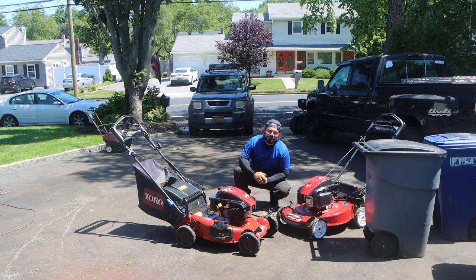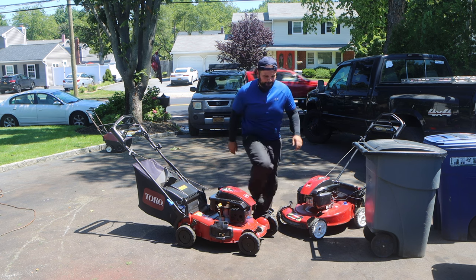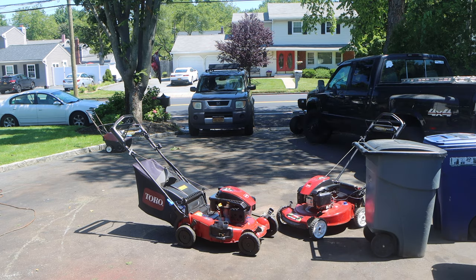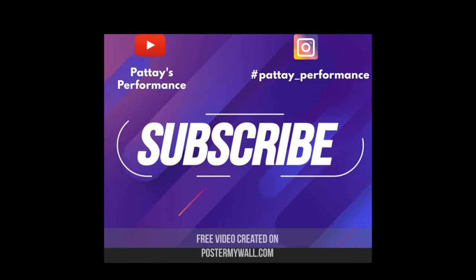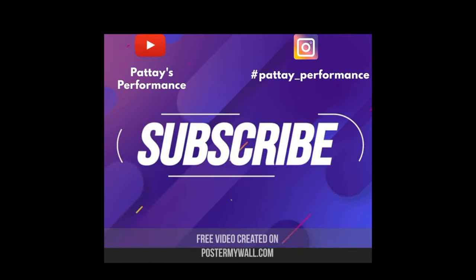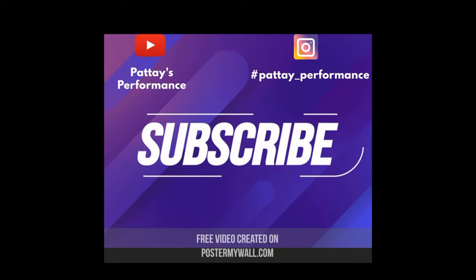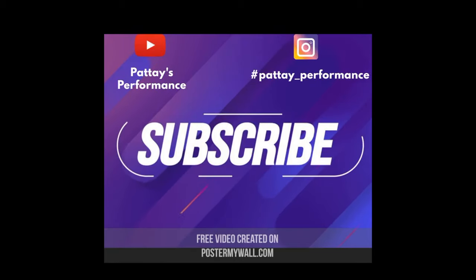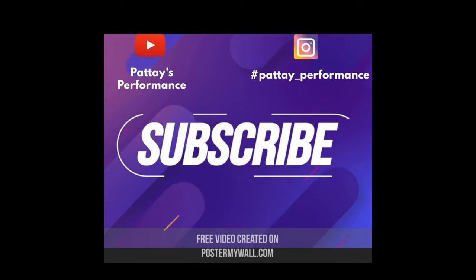Alright guys, don't forget to smash the like button, smash the subscribe button. I'll see you guys on the next episode of Pat Tate's Performance. Later. Bye.